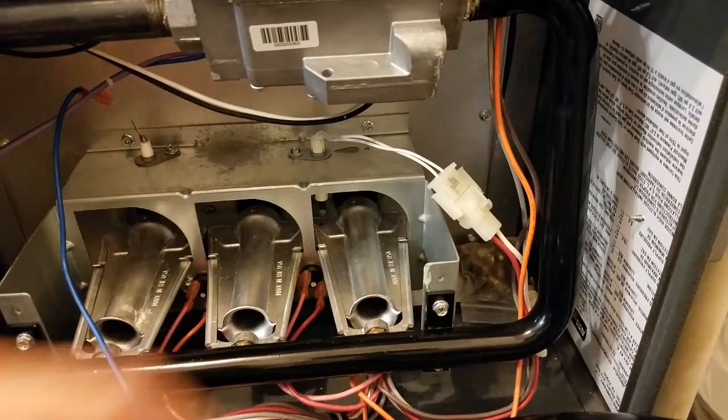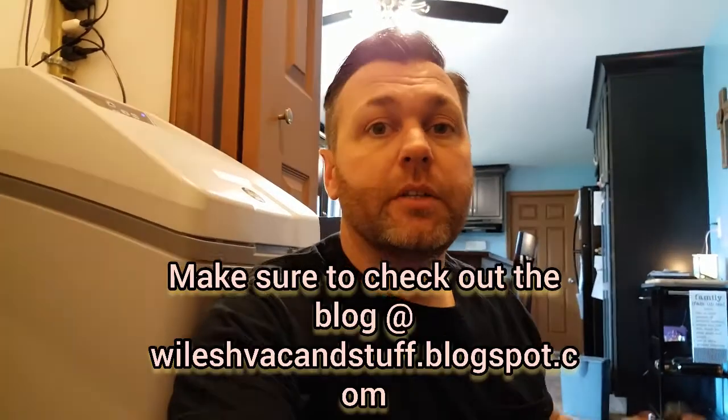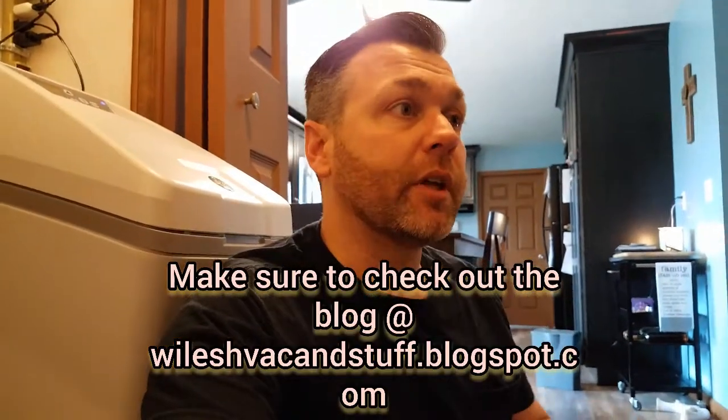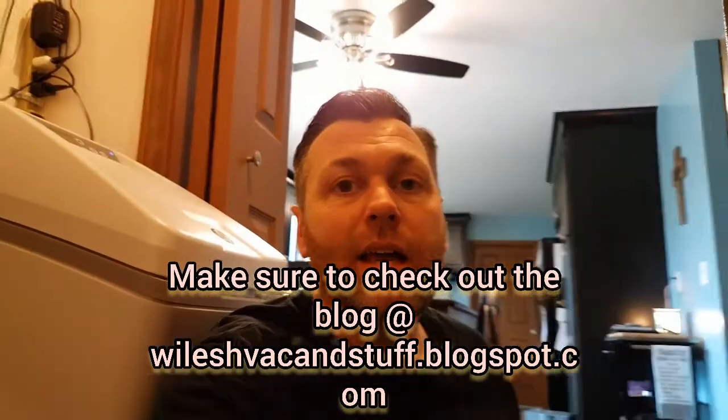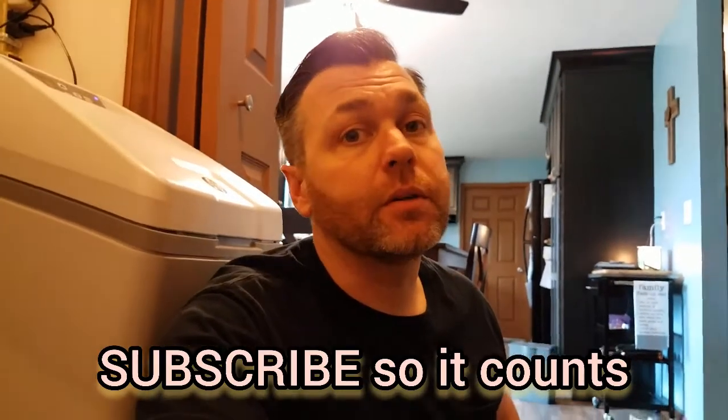Once that's back in there, you should be able to plug it back in and take right off. That's all there is to replacing an HSI. They're not a real complicated part, but they are a very common part, so they do have to be replaced once in a while. I hope this helps — check out the other videos we have. We've got training videos on flame sensors, inducers, and different things like that. Make sure you like and subscribe, and please leave any comments down below. Thank you and God bless.